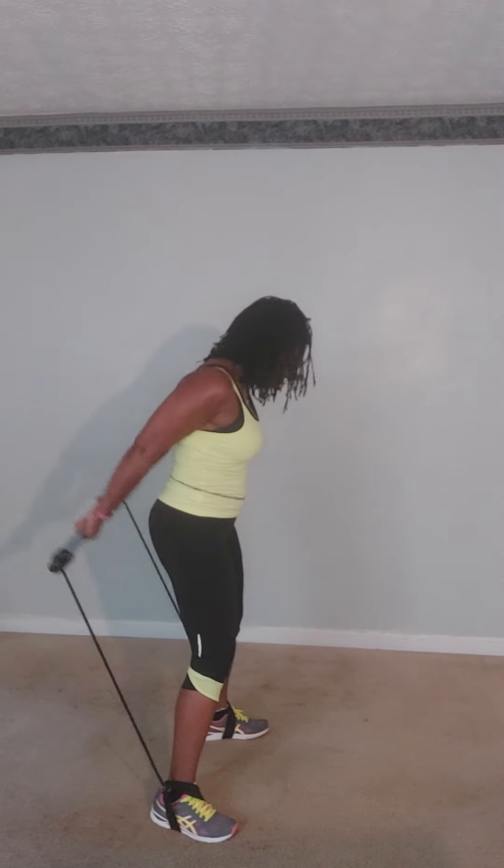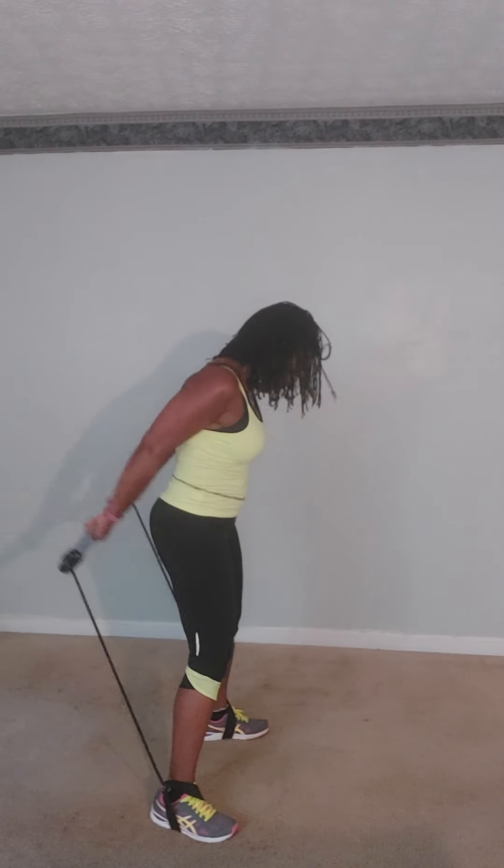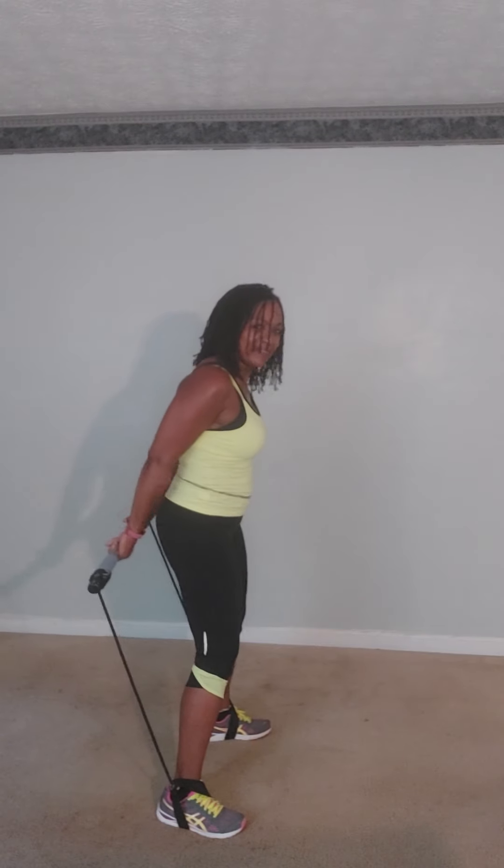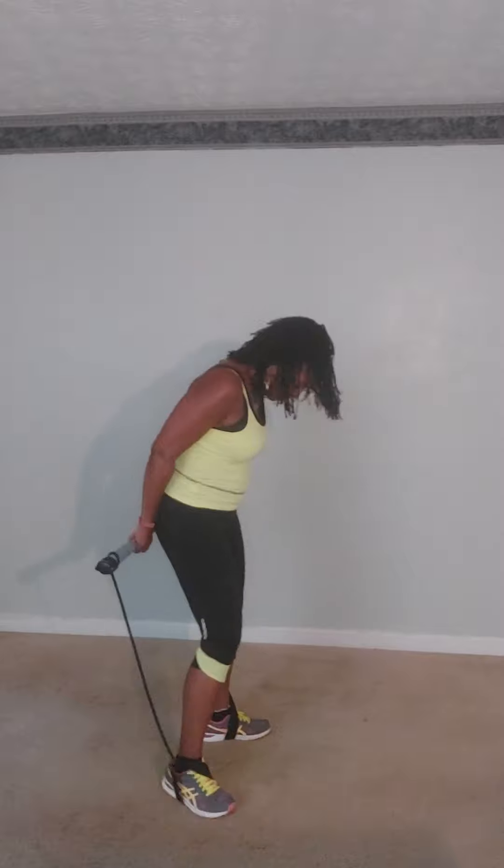And again — one more: one, two, three, four, five, six, seven, and eight. Unwind it, unwind it. All right, let's step out of the bar for a second.